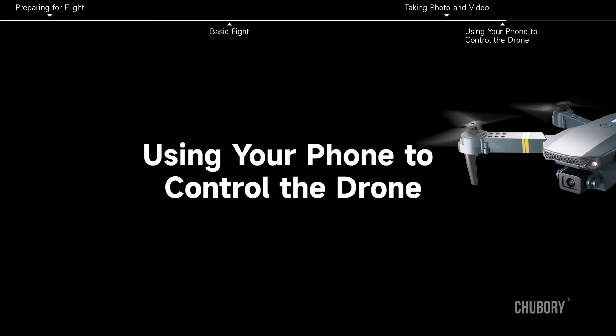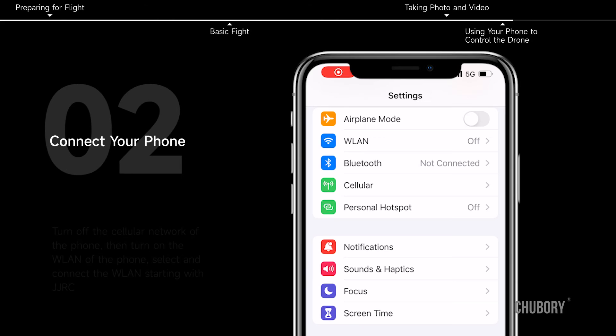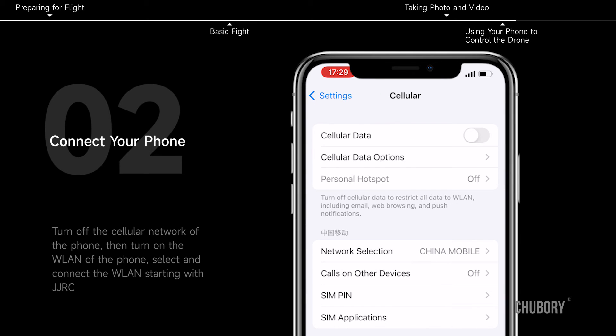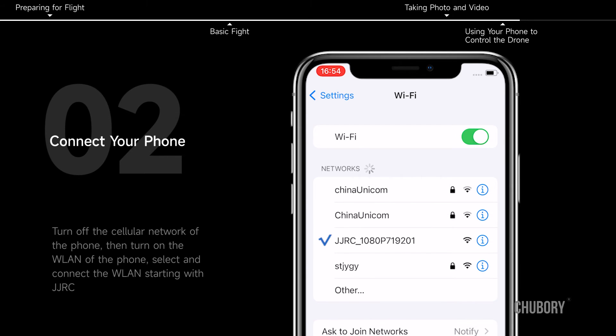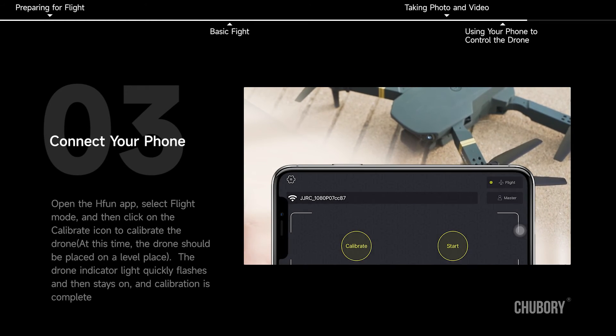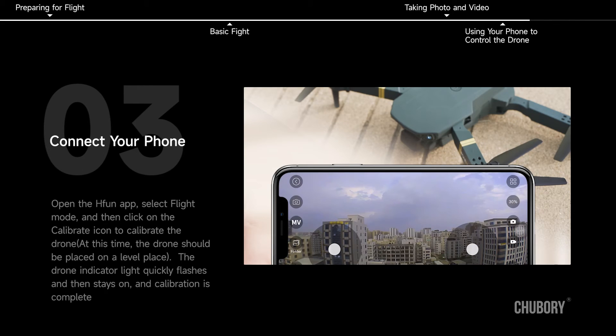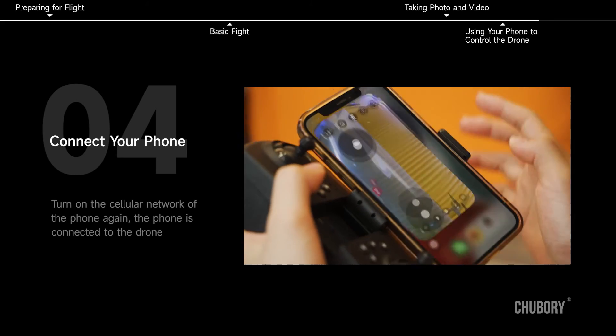Using your phone to control the drone. Tip: if you want to use your phone to control the drone, do not connect the controller — only connect your phone to the drone. Turn off the cellular network, turn on WLAN, and select the network starting with JJRC. Open the H-Fun app, select Flight Mode, and click the Calibrate icon while the drone is on a level surface. The indicator light quickly flashes then stays on when calibration is complete. Turn on the cellular network again — the phone is now connected to the drone.